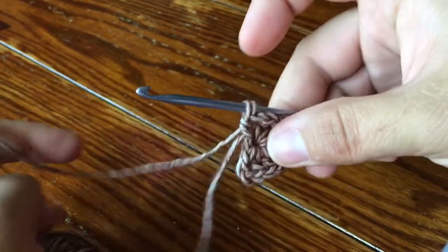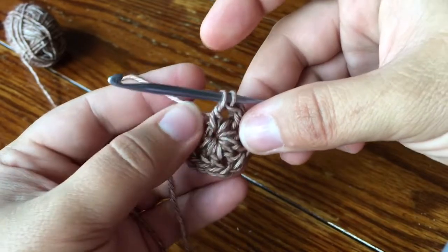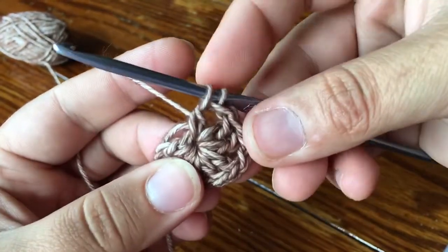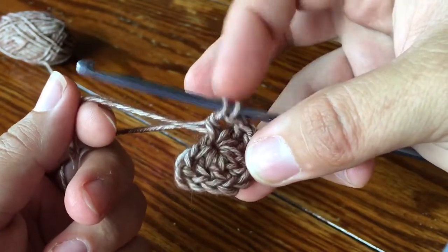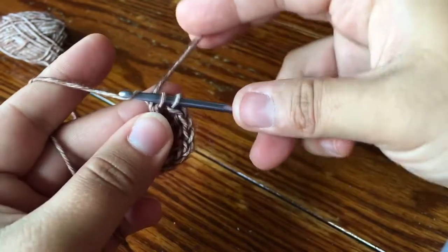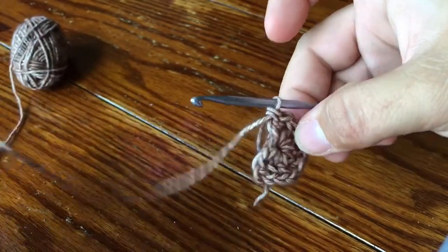I'm gonna pull my tail tight and right now I'm going to show you guys how I bury my tail as I go on these half motifs. Normally on a full motif you just go around and around and bury your tail as you go. But since I'm about to turn this motif over, right in the middle of this final DC — before I make my final swoop through these two loops — I want to take my tail and just bring it in between my hook and the yarn. I'll put it to the back, and that way when I make my final swoop for this DC my tail is trapped. So that's how I start to bury my tail as I go.